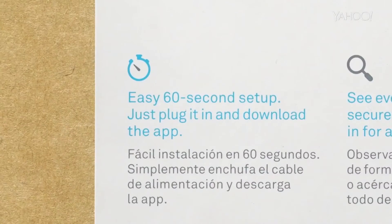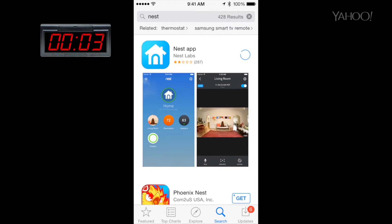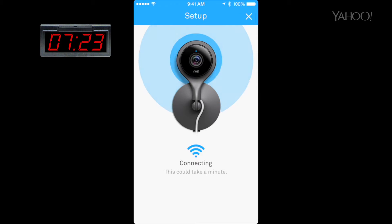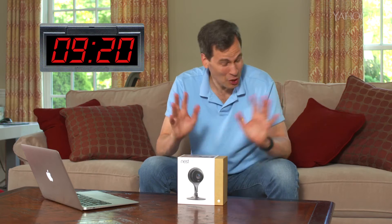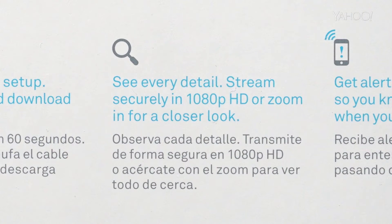Number one: easy 60-second setup — just plug it in and download the app. 60 seconds would be remarkable for a home security system. Start the clock: download the Nest app, set up an account, plug in the camera — bummer that it has to be connected to a power outlet — connect to your Wi-Fi network, name the room, set up your settings. Total elapsed time: a little more than 60 seconds, but it's still really simple to set up.